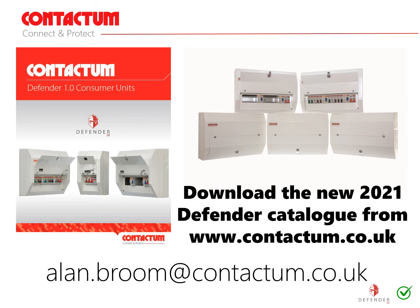On behalf of Contactum, I'd like to thank you for your time today. Should you need any documentation in regards to the Defender range, please feel free to download the 2021 catalogue from our website. Should you have a technical inquiry for Defender or any other Contactum product, please email me at the address on the screen and I will assist you where I can. Thank you very much for watching.